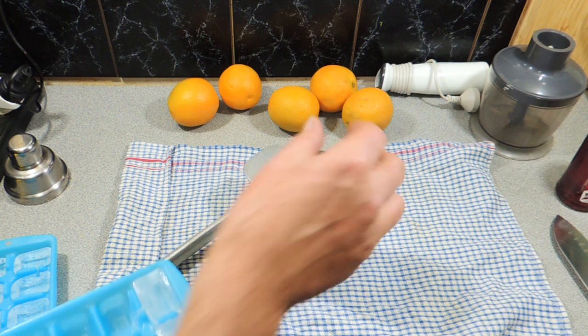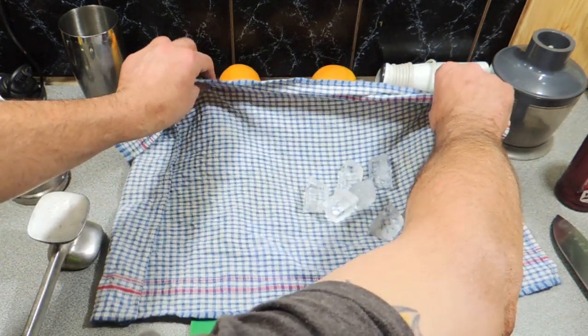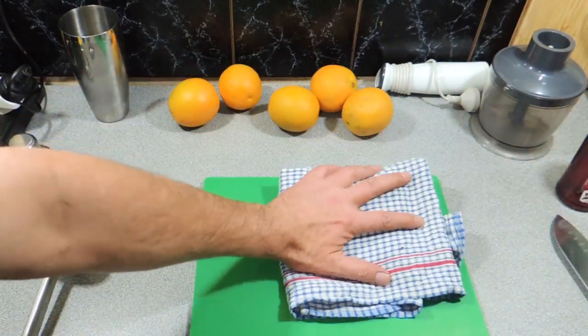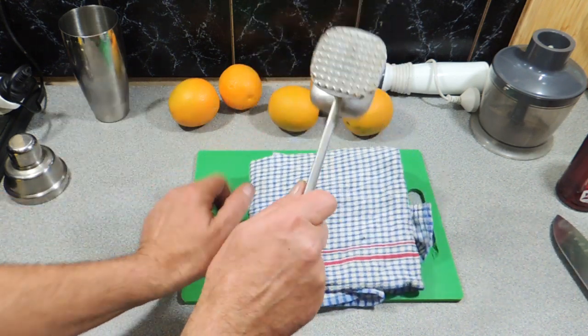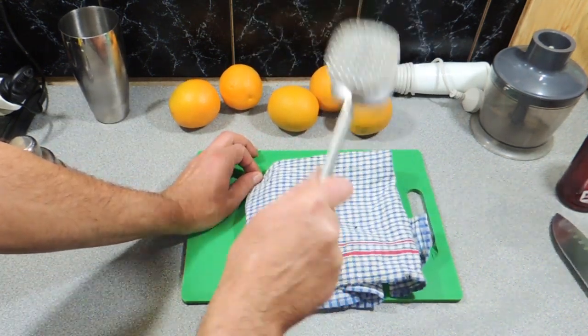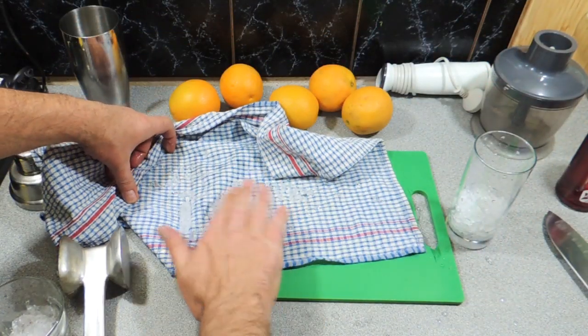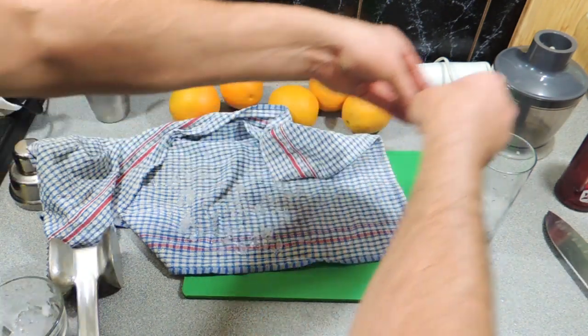I'm going to put a couple of cubes of ice into my cocktail shaker, and I'm going to get some more ice. I've got a nice clean tea towel — I'm just going to wrap that ice up in the tea towel, nice and snug, and I'm just getting my meat tenderizer and I'm going to belt it, absolutely smash that ice right up nice and fine. I'm going to put some of that crushed ice into a highball glass, just like that.